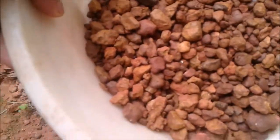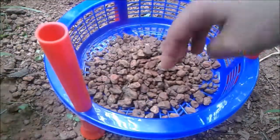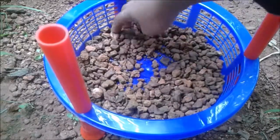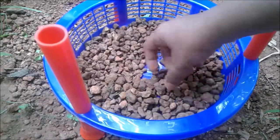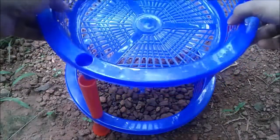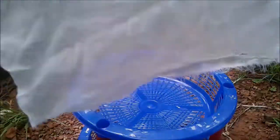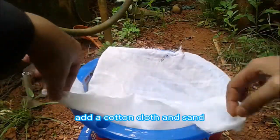I'm going to go to the chair. I'm going to go to the side. I will make the cotton.